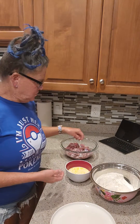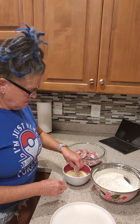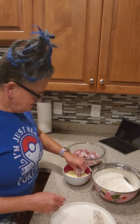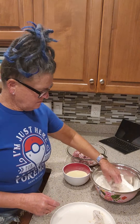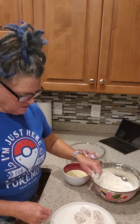Just to bread our gizzards, we're going to go through our little egg wash, into the flour, and keep a dry hand to set them onto the plate. Egg wash, flour, just coat it well, onto the plate. I've got two pounds of gizzards to do, then we'll pick back up over at the stove.